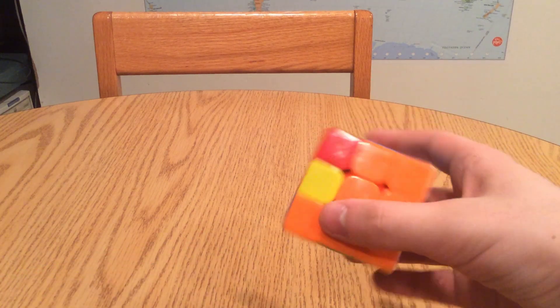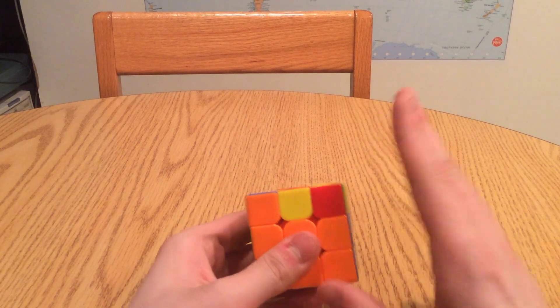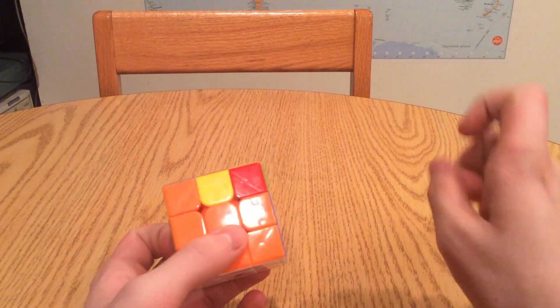Welcome back to How to Solve Your Rubik's Cube in 5 Steps. This is lesson number 4, which is getting a completely yellow face, or orienting the last layer. If you want to see the previous videos in this tutorial series, I will have the link for those down in the description.